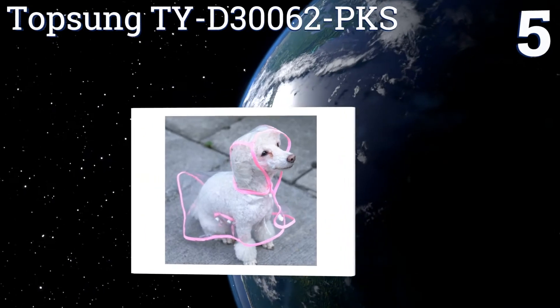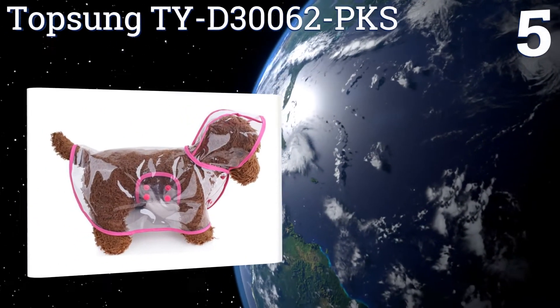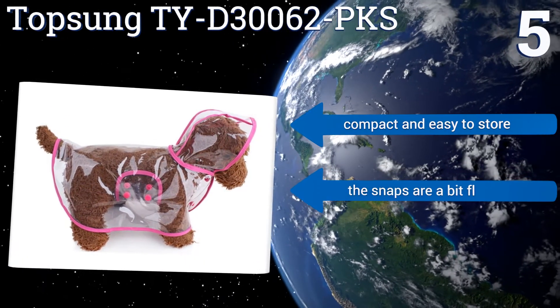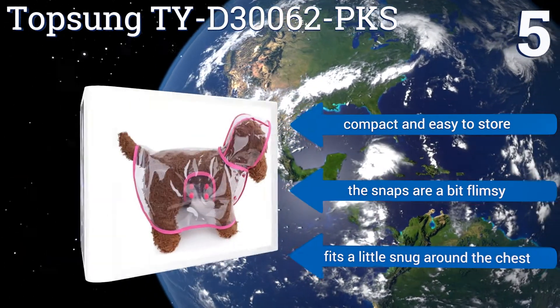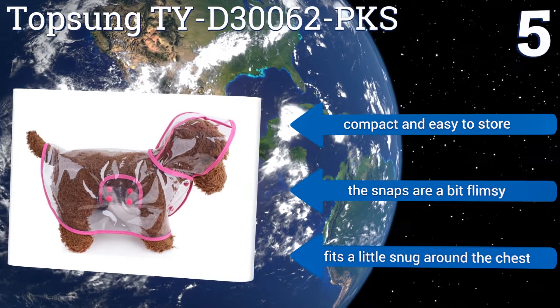Coming in at number five, style and sophistication describe the Top Song TYD-30062-PKS. Its transparent plastic material not only provides full coverage for your little pup on rainy days, but its bright pink piping will make it stand out from the crowd when walking down the street. It's compact and easy to store, but the snaps are a bit flimsy and it fits a little snug around the chest.